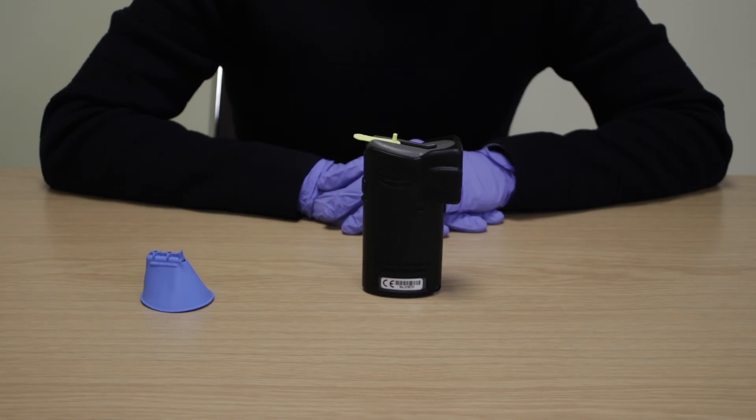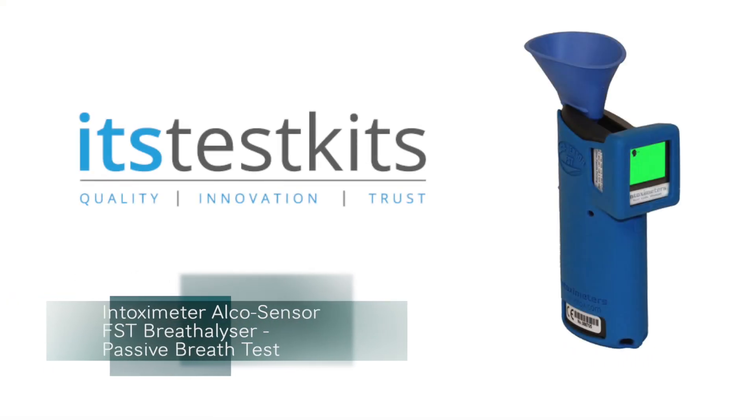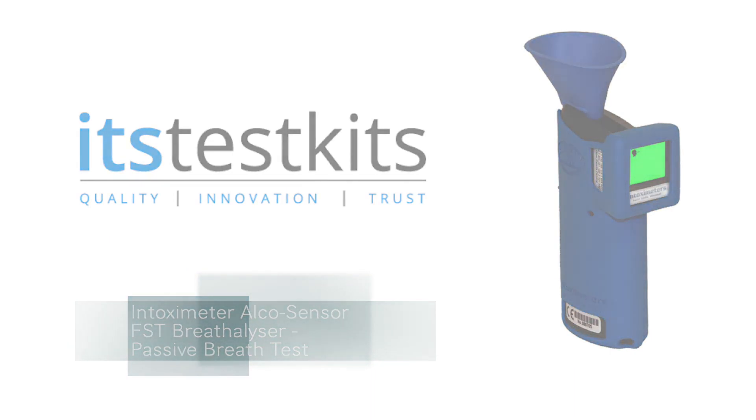Any positive sample would need to be sent to a lab for confirmation. To repeat a passive test with another container, press the on button and repeat. This concludes passive testing on the Intoximeter AlkaSensor FST Breathalyser product and user guide.